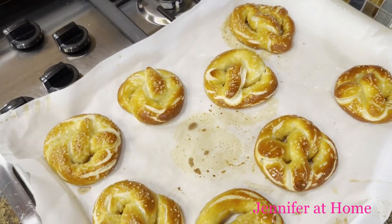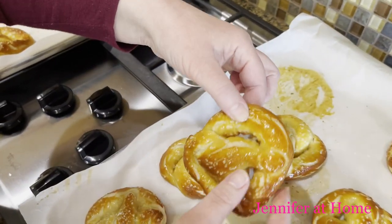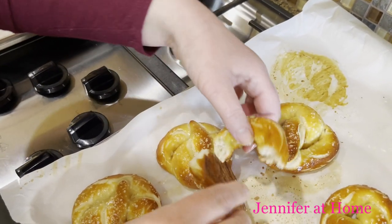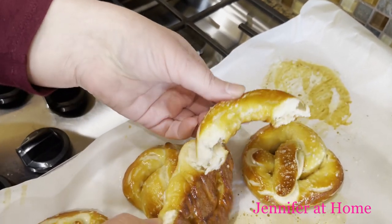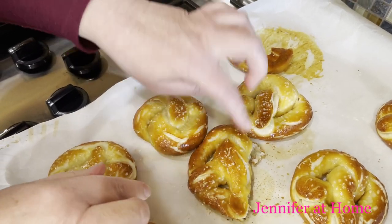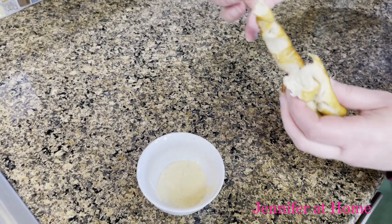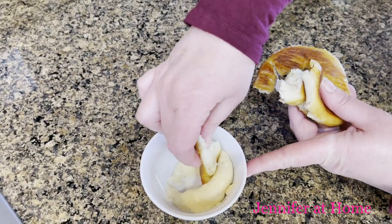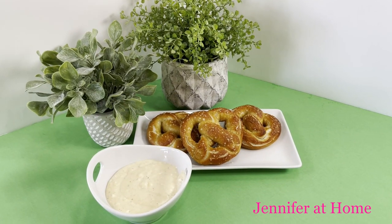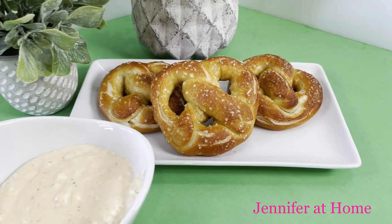Let me show you what they look like on the inside — they're super hot. You can see they look really great with that nice springy texture a pretzel should have. And this pretzel dip is wonderful — such a nice cheesy dip. Here's how the wonderful pretzels with super easy cheese dip turned out: they are absolutely delicious.